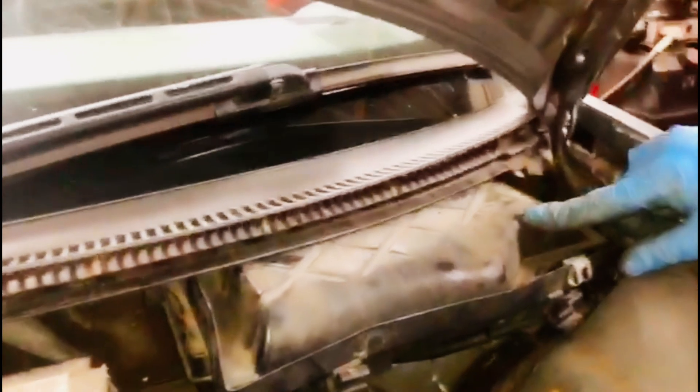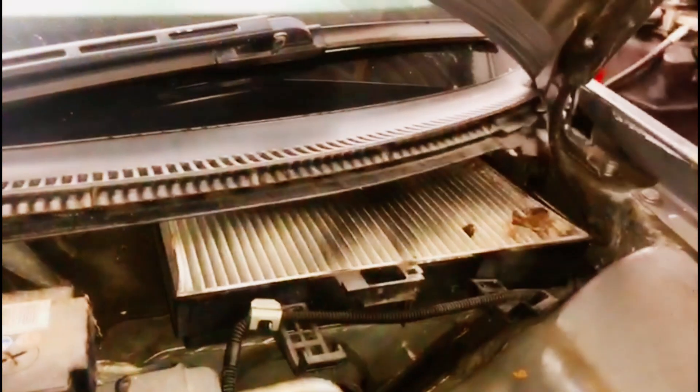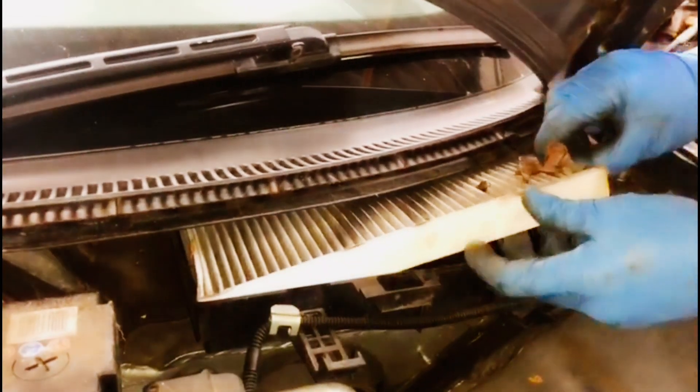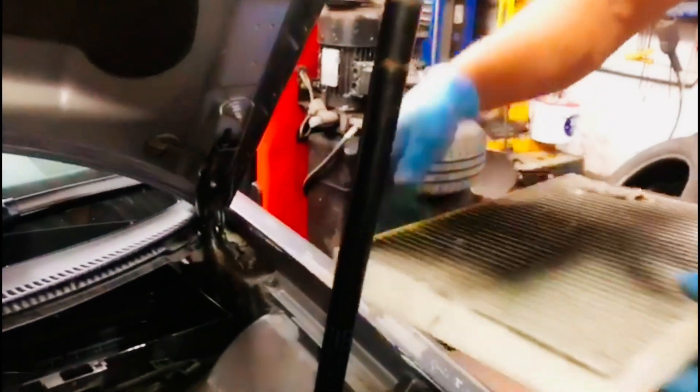This is the box that we need to remove. These are the clips — little clips — so you take the clips out and take the box out. That's the cabin filter, and as you can see it's very dirty.